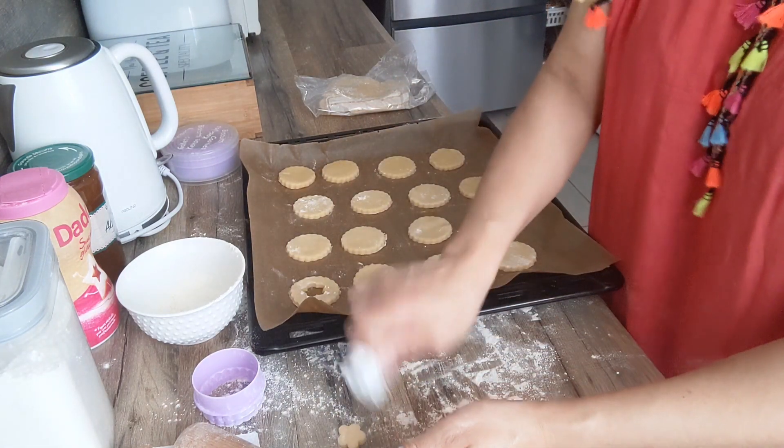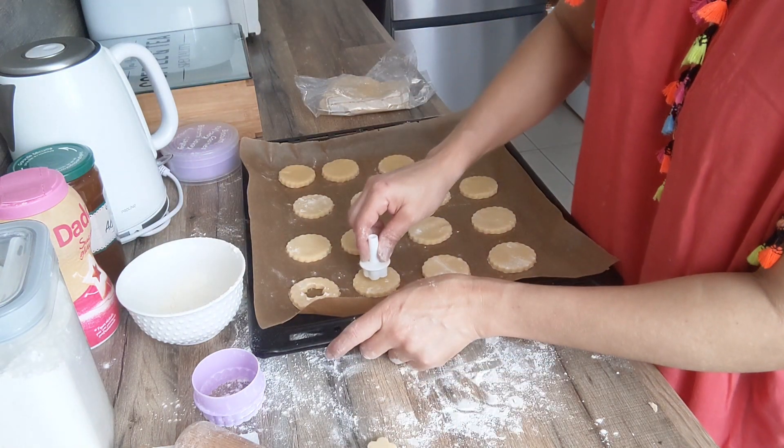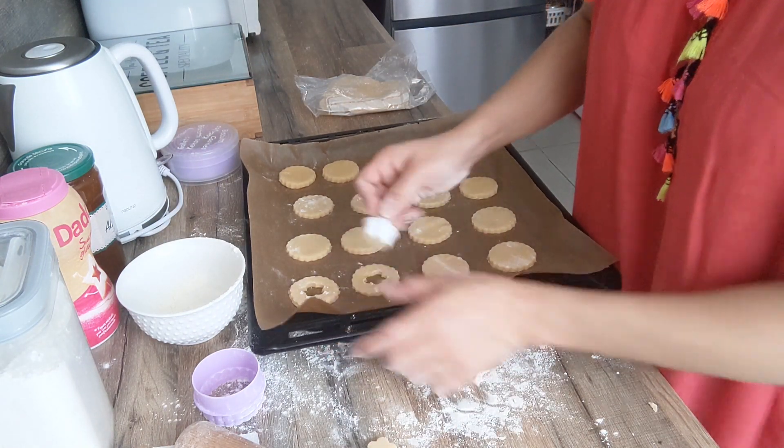Donc je vais prendre mon emporte-pièce pour bien percer au milieu. Donc vous voyez, comme ceci.